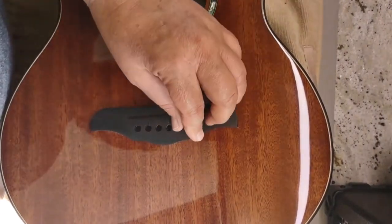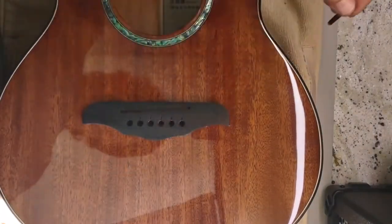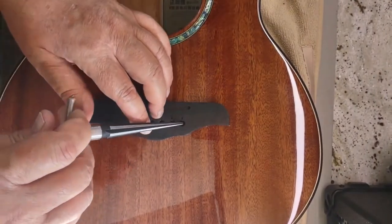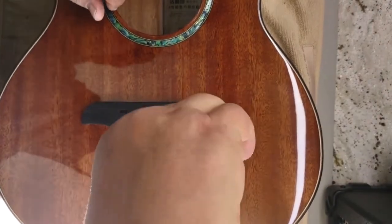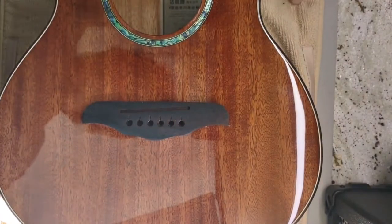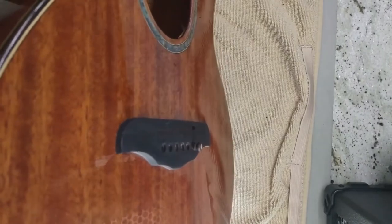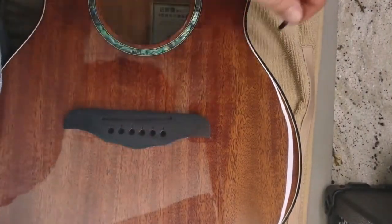We'll drop this in here, and it does sit a little bit lower, so it's not going to take much. I'd say probably four to five full turns — I'm going to do one turn at a time. So we'll start: half, full. Put the bridge pin in — it's going to take less than that, maybe three. Sitting down there further, and I'm not jamming it down there, just placing it in. I'm going to do one more turn, because I think it's going to be three.